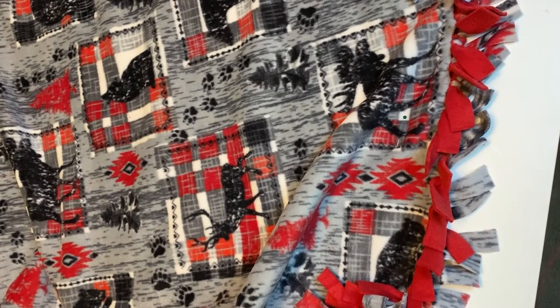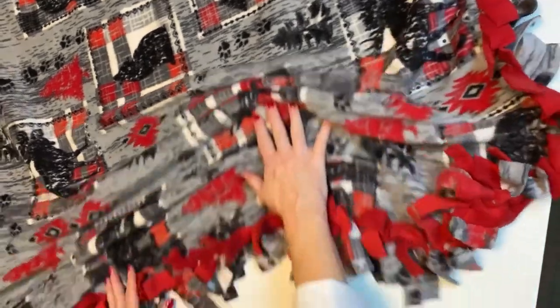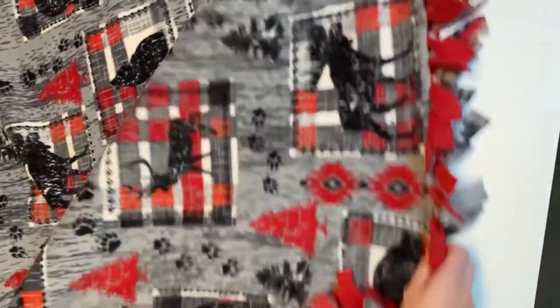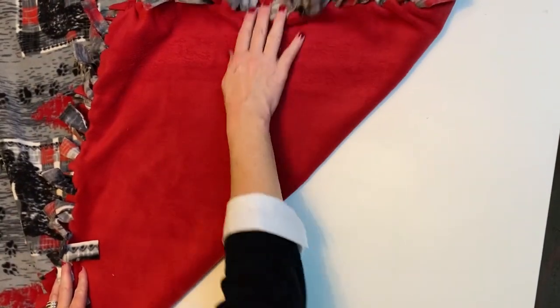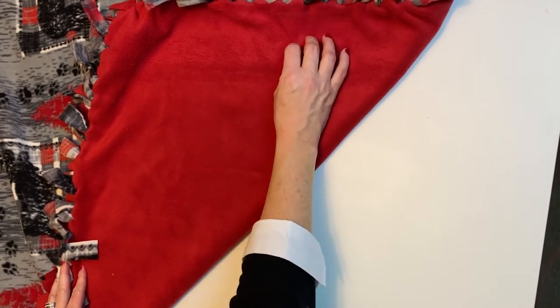Here is my finished blanket. I like the look of the solid showing on the front along the edge, and then on the back where you can see the pattern. I think that looks really nice and adds a little pizzazz. That was tying method number one.